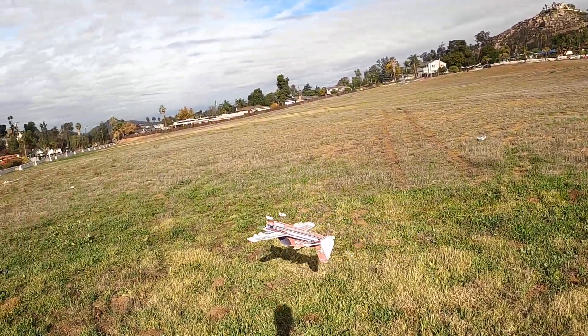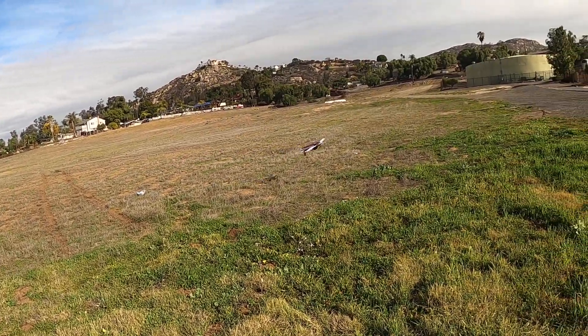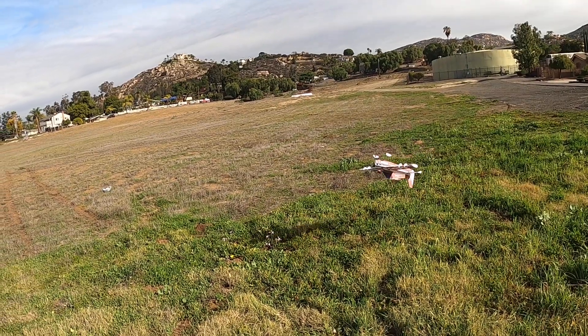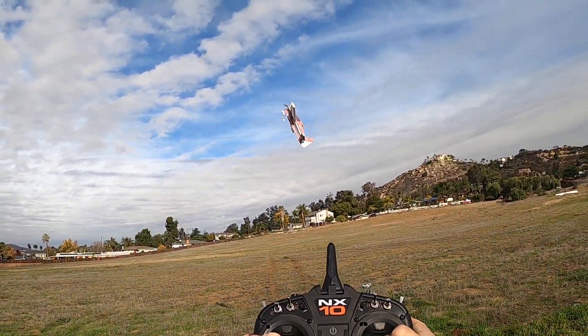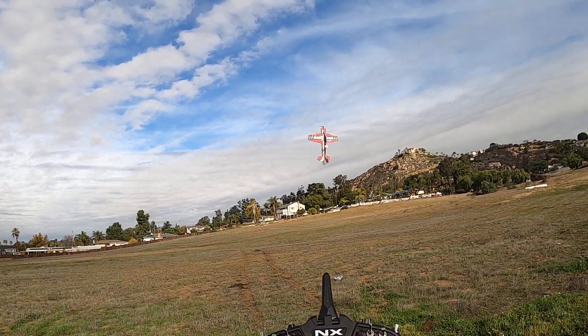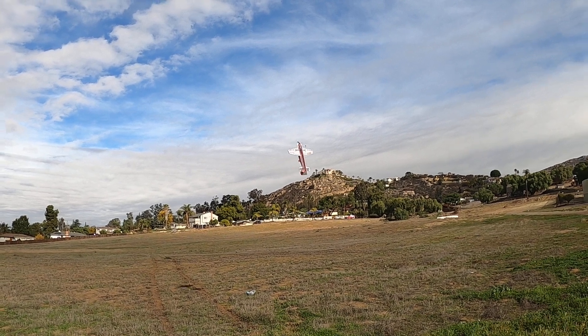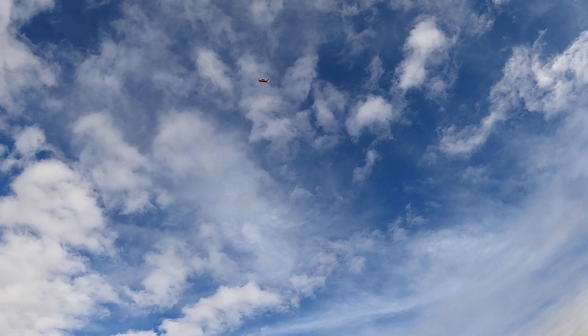This thing flies awesome. It's those Spektrum servos of course, in my NX10 — see me flying here on the NX10. Awesome power from that motor.